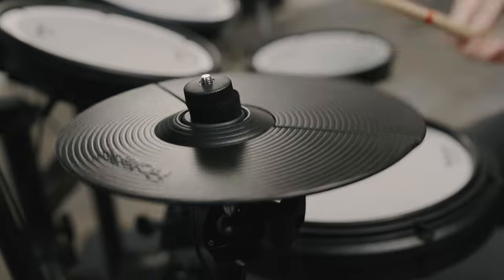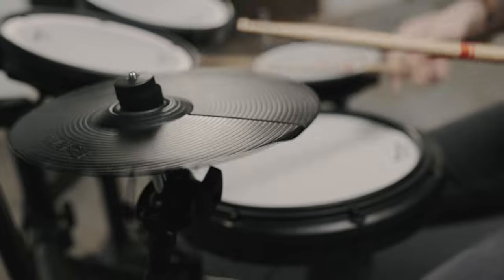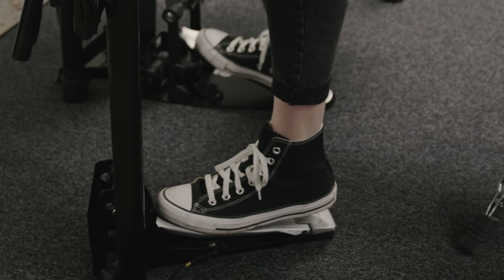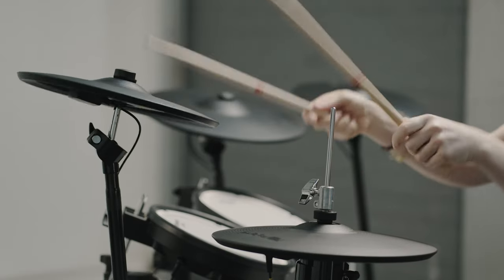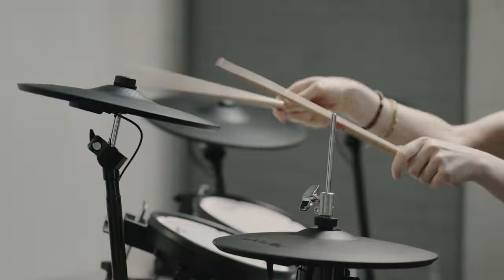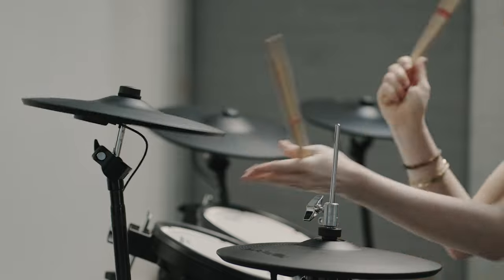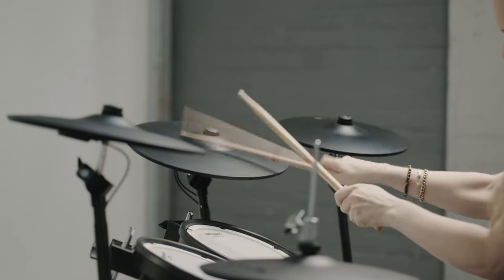The hi-hats use a CY-5, 10-inch cymbal which has bow and edge playing surfaces and has edge choke too. The hi-hat expression is controlled by the FD-9 control pedal, which also reduces noise and vibration caused when drumming. Crash and ride use the latest thin V cymbals which flex and swing and feel natural to play. The CY-12CT 12-inch crash cymbal has bow and edge playing areas and can be choked by grabbing the edge. The CY-14RT is a 14-inch ride cymbal with bow, bell and edge playing surfaces and can also be choked.